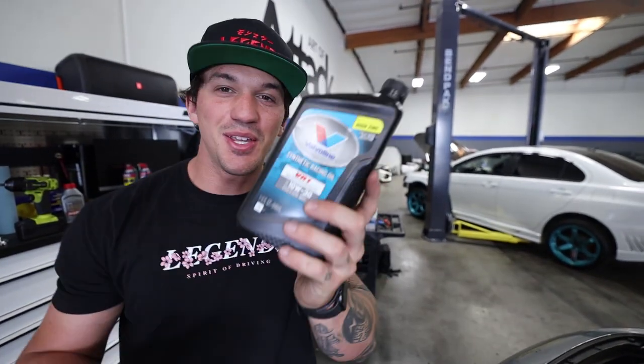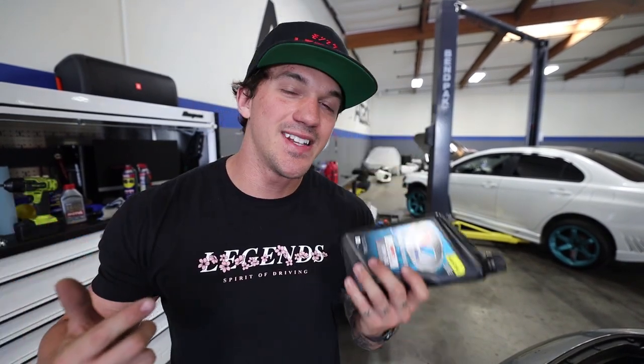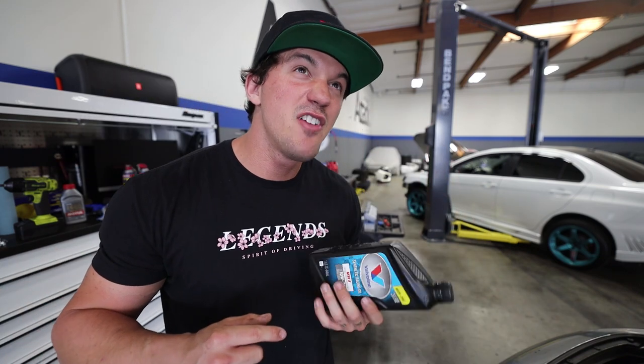Before we get too far, I want to give a massive thank you to Valvoline for making sure the S2K is hooked up. S2Ks do take 10w30, and with this being on the track, the VR1 full synthetic race oil is exactly what I needed. The S2K calls for about 5.8 quarts, so I'm going to go ahead and do that.